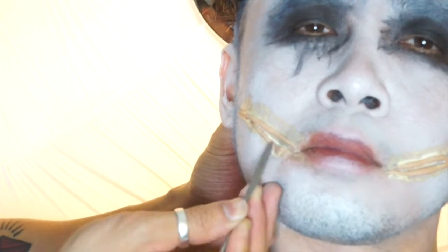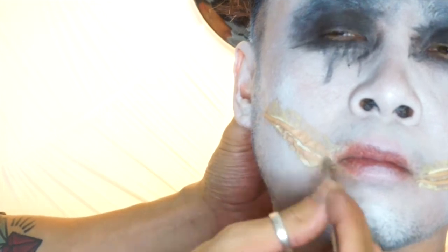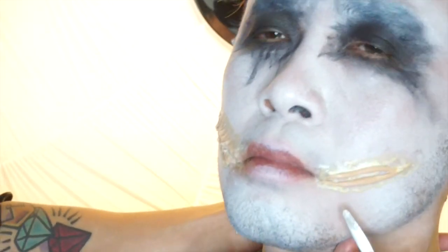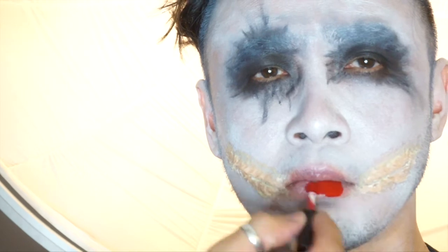Once the glue is dry, I am taking my spatula and pushing the scar wax down to create the cut marks of the Joker's face. Make it gruesome — you are supposed to take a knife and cut the crap out of your lips, so it doesn't have to be clean. This is the fun part.